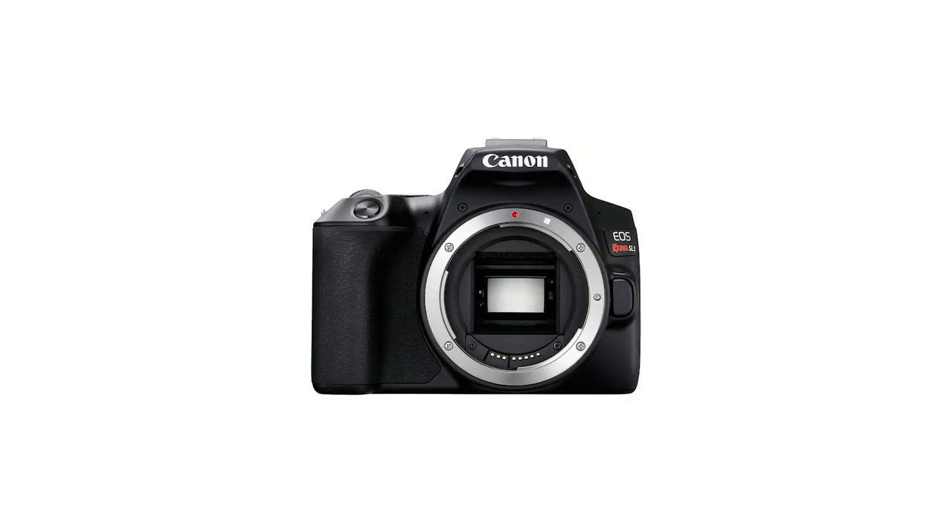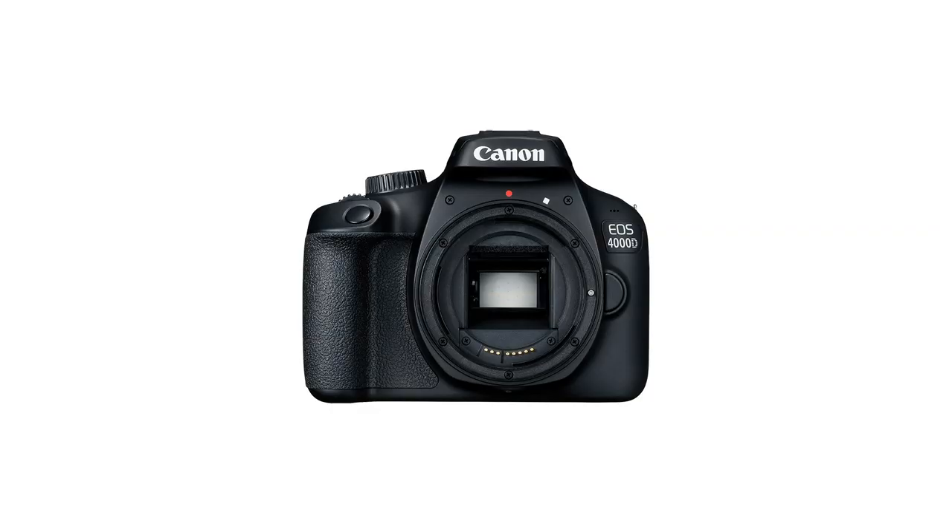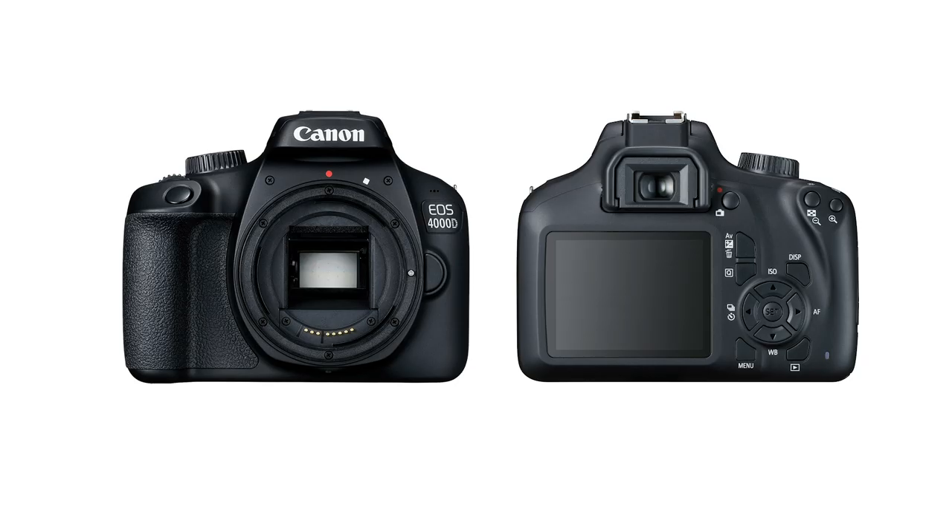Just below the T7i there's the Canon SL3, also called the 200D Mark II or the 250D depending on where you live. It's a cheaper camera than the T7i, but because the SL3 is newer, it has a newer processor, which means slightly better low-light performance. One other notable difference is that the T7i has a 45-point autofocusing system, while the SL3 has a 9-point system. Below the SL3 is the 4000D, one of the cheapest DSLRs Canon currently sells. I would normally recommend people to stay away from it and spend a little more to get the SL3 instead, because the 4000D is really cheaply made, lacks the flip-out touchscreen, and doesn't have a lot of reason to buy other than the fact that it's really cheap. So if you want to save money, just get a used SL3 or SL2 instead.